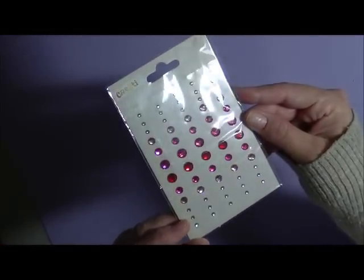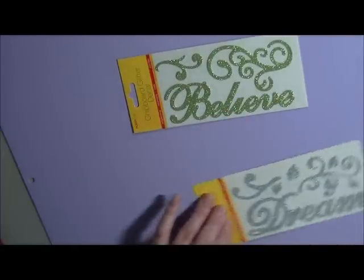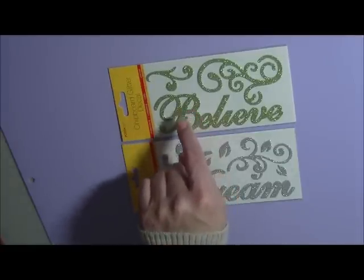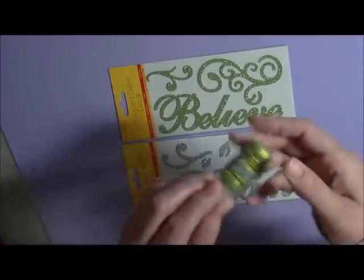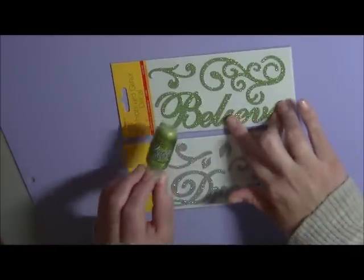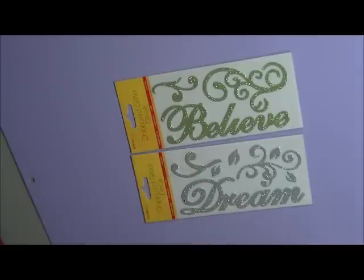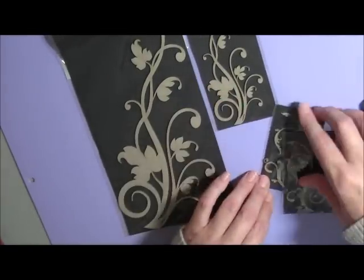Next you will receive these chipboard glitter decals — "Believe" and "Dream." This green one actually reminds me of Tim Holtz Stickles — it's a lime green. It matches! I swear this was covered in lime green Stickles. So you'll get these two chipboard decals — quite cute.